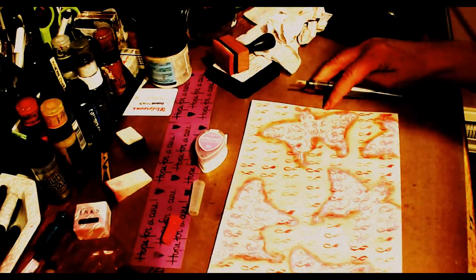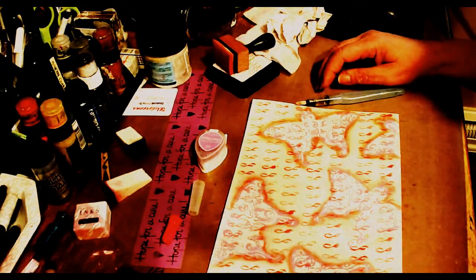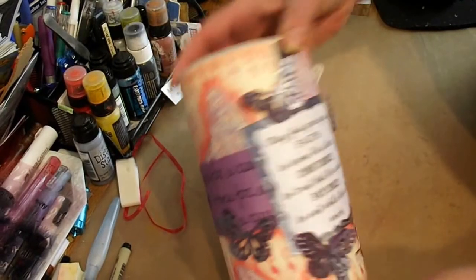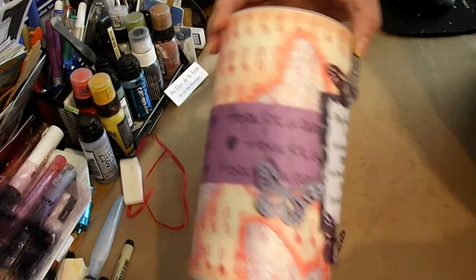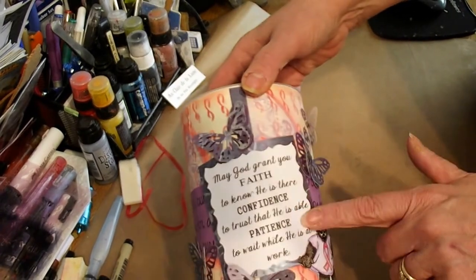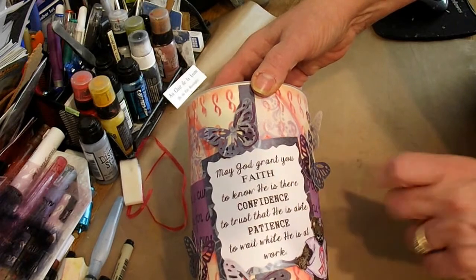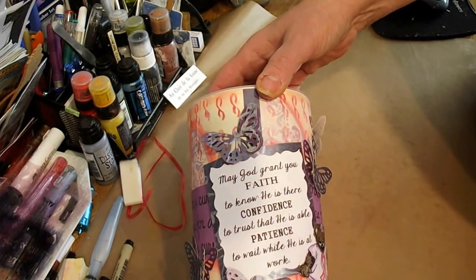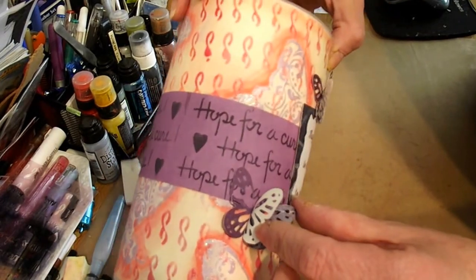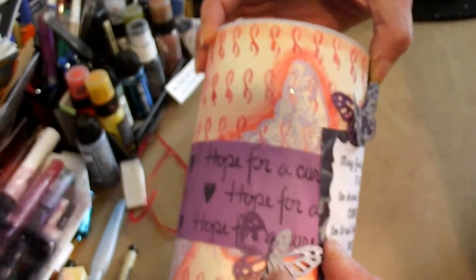I'm going to come back and show you the rest when I get ready to put my can together. My oatmeal can — well, almost. I will put a bottom on it. I printed this band on my printer and just fussy cut it with some scissors. I had two layers of butterflies.